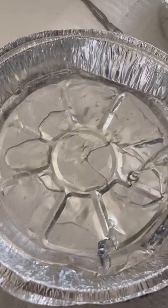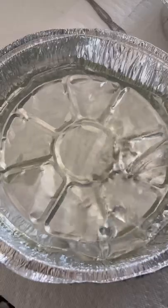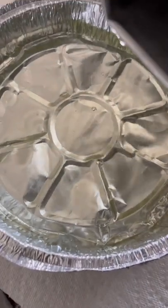So after the two minutes, we are now pouring slowly — slowly so you don't burn yourself — into the container so that we can get ready to start our process for the crumbles.